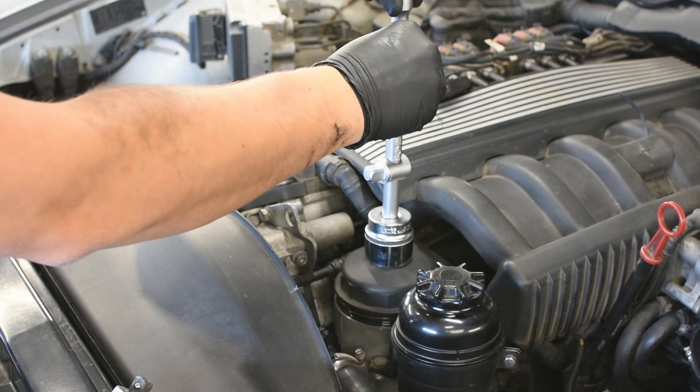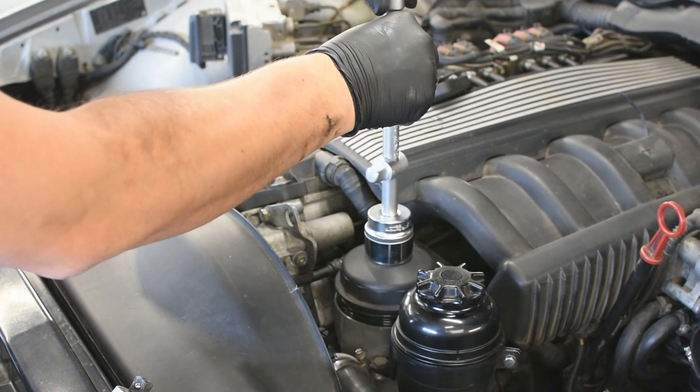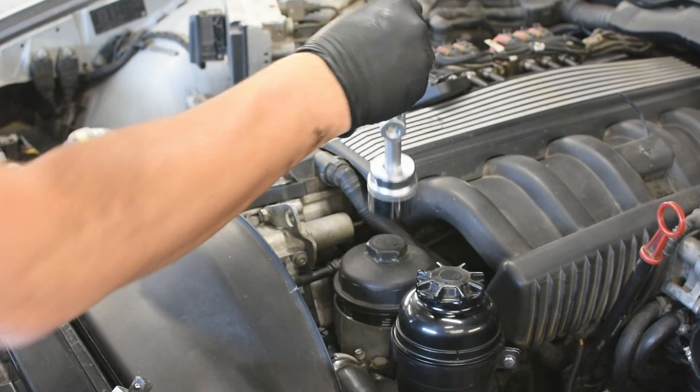After unscrewing the filter housing cap, I leave the cap in place for a while so that the oil would drain away from the thread.